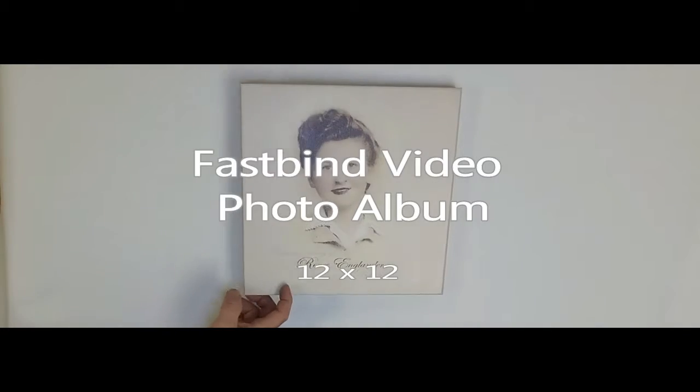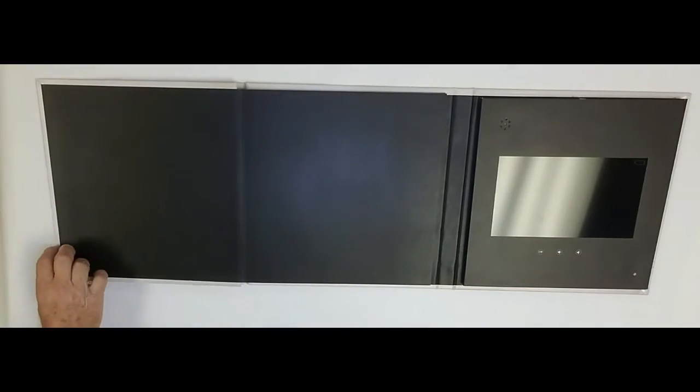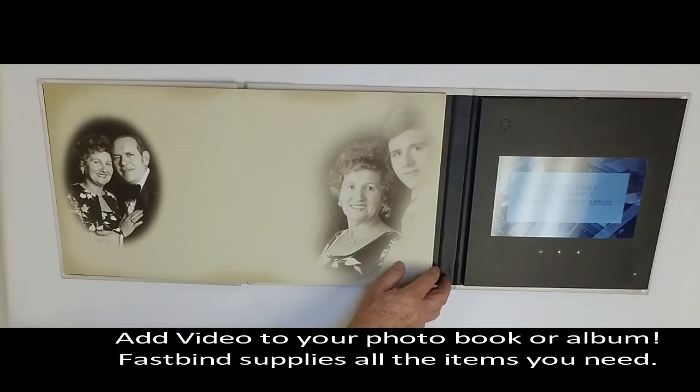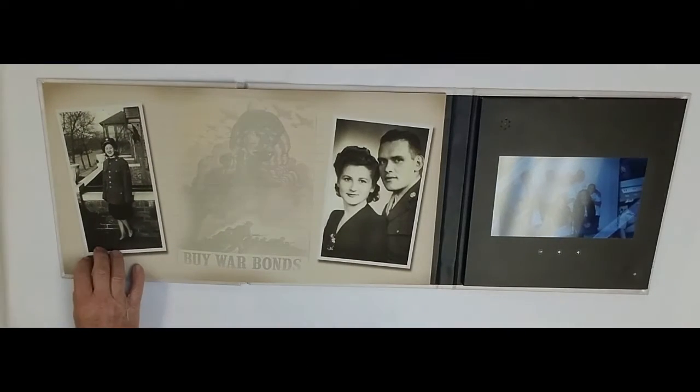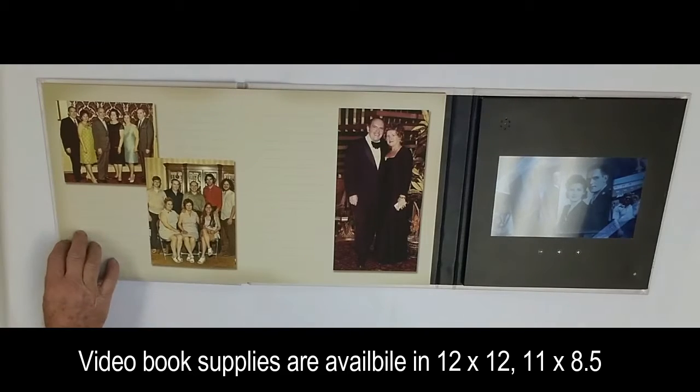Hello from FastBind USA. Today we are announcing our new video photo book and photo album supply kit, so that for the first time you can offer photo products with video and audio that will enhance the books you're making and give you a new upgraded product to sell.